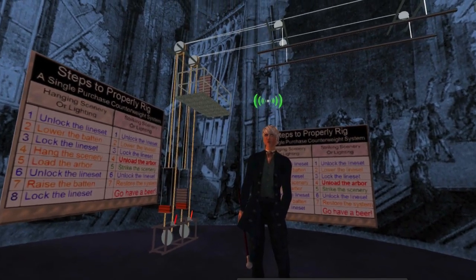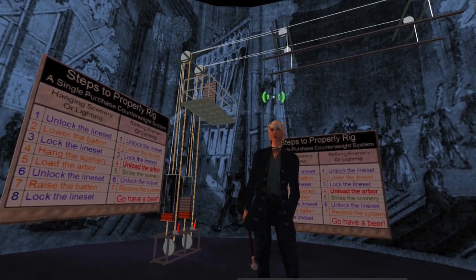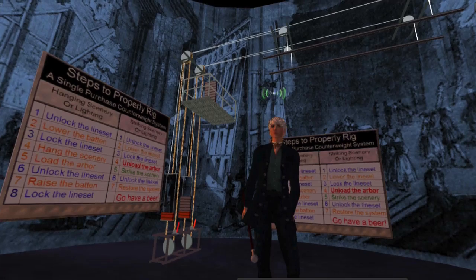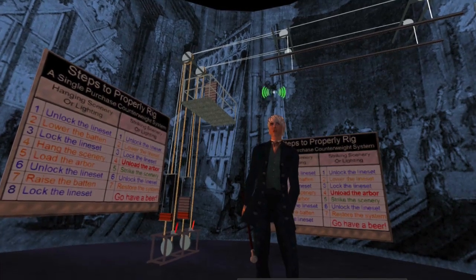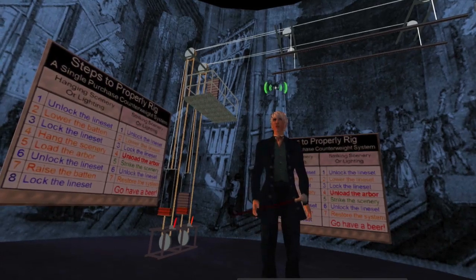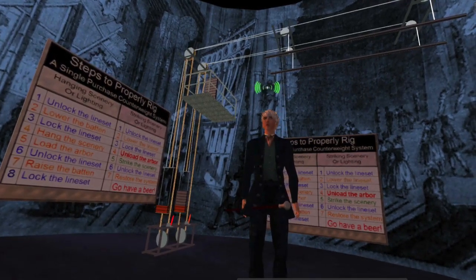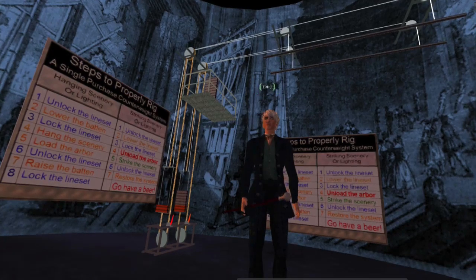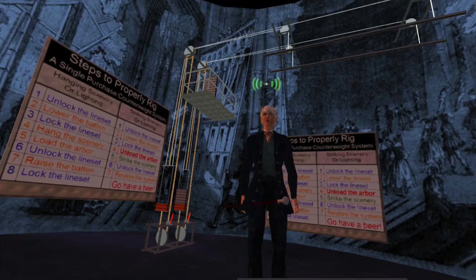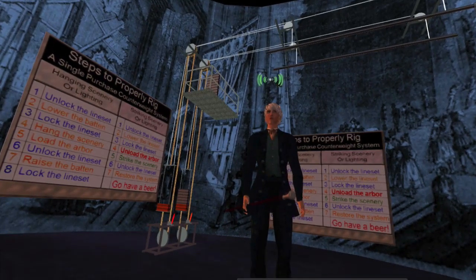Welcome to our simulation of a standard theater rigging system. This rigging system happens to be a single purchase counterweight system, which means that for every foot that the batten moves down, an equal amount of weight on an arbor moves up the same distance. It works exactly like a seesaw — when one side goes down, the other side goes up, and the objective is to balance the weight on both sides so it can easily be moved up and down.